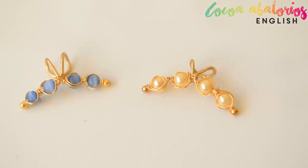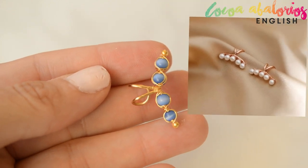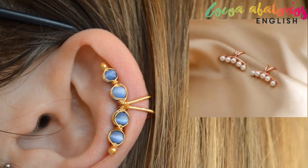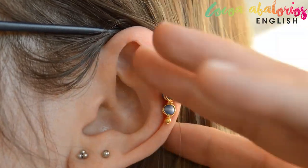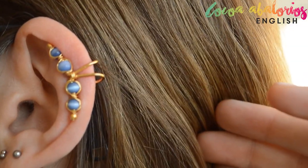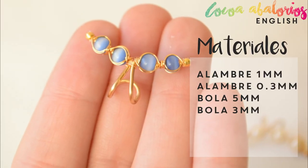Hello everyone, happy and prosperous new year! While doing my Christmas shopping, I found these super cute ear cuff earrings, but I don't really need to buy jewelry because I have lots of supplies at home. So I put my brain to work, and here is the result: a very complete tutorial for you and lovely earrings for me.